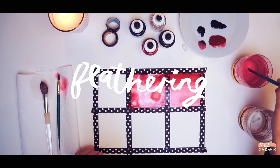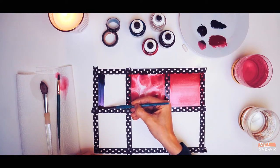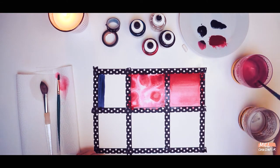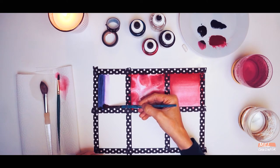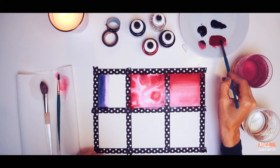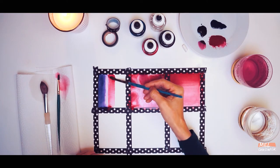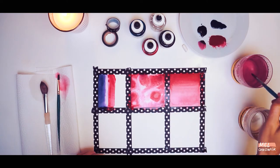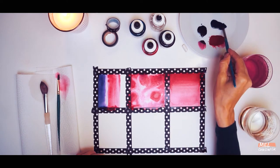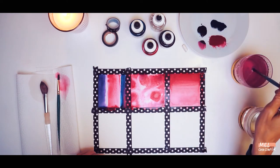Our next technique is called feathering. Take some ink on your brush and go straight over to your box and just paint a line down one side. You're then going to load your paintbrush with some water and gently brush the edge of the painted line, and you'll start to see the ink begin to feather into where you painted that water line. You can experiment a bit more by adding a different colour — keep the same process with that. If you're feeling daring, add a third colour and repeat again.